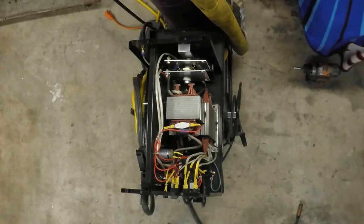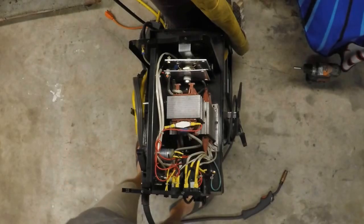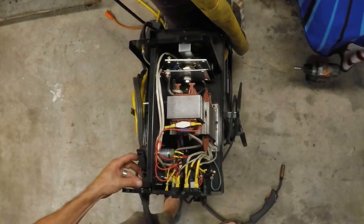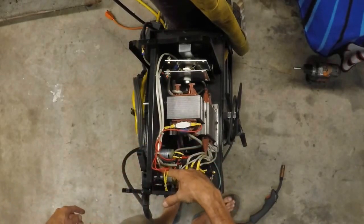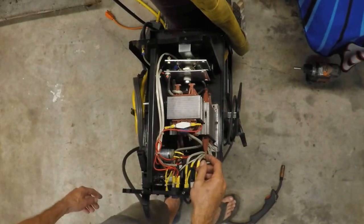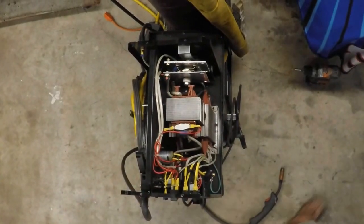The case comes off like so and reveals the inside. I have already removed the spool of wire - it's normally here - and we pulled the wire back through to the old lead. We've got to remove from up here by the drive system the wire drive tubing and access screws, and also get to the main power lead and the remote trigger controls that start the arc. Make sure your welder is unplugged - this one is unplugged. A lot of stuff in here can bite you.